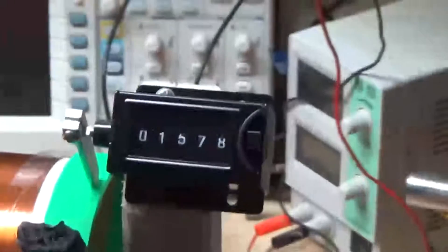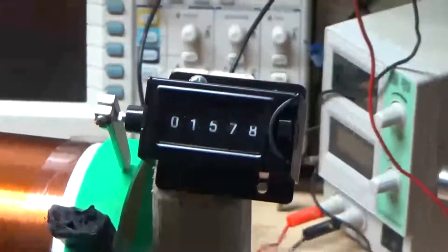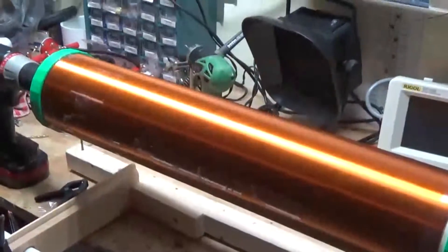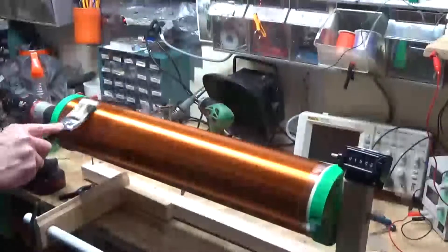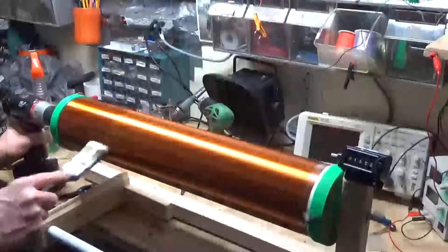I think I'm going to stop at 1578 turns. Hopefully that's going to be enough — it might be too much, but I can unwind some if I need to. There you have it — took about an hour to do. Now I'm just going to put some polyurethane on it, then we'll go to the next step. A little polyurethane — keep it spinning so it doesn't glob up or anything.